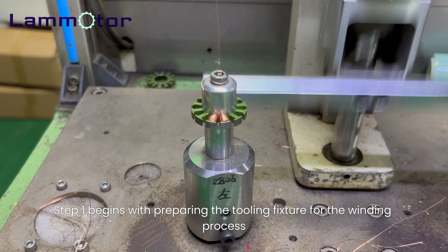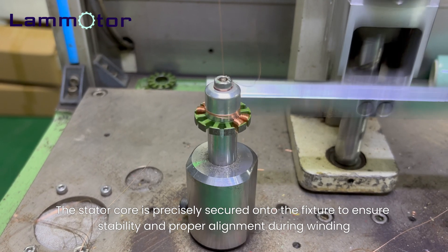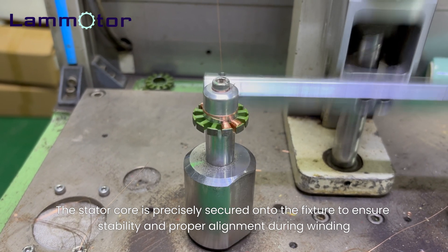Step 1 begins with preparing the tooling fixture for the winding process. The stator core is precisely secured onto the fixture to ensure stability and proper alignment during winding.